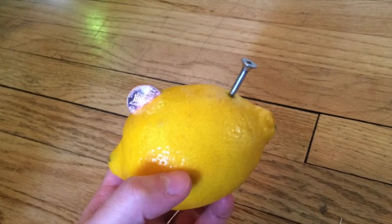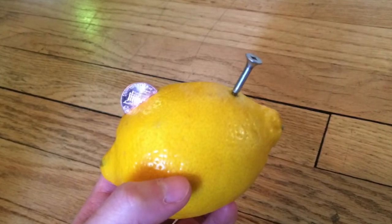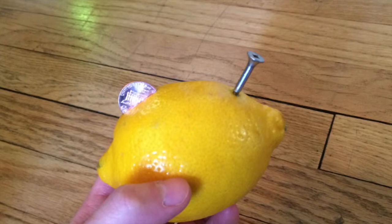Secondly, insert one nail into each lemon, and do the same thing on the rest of the lemons.